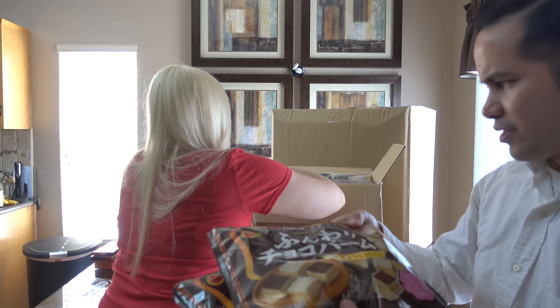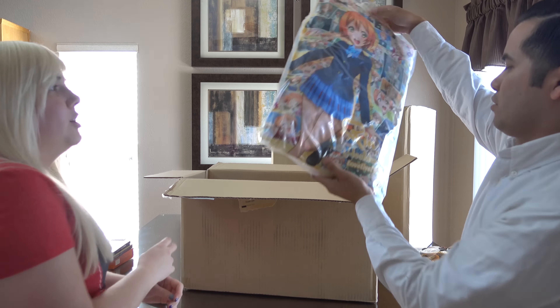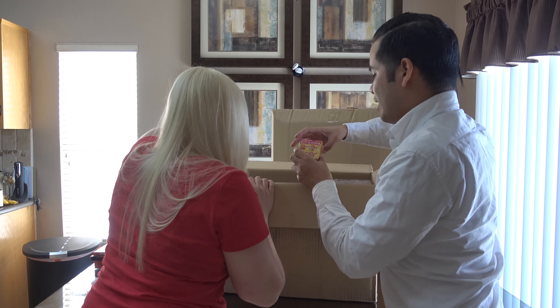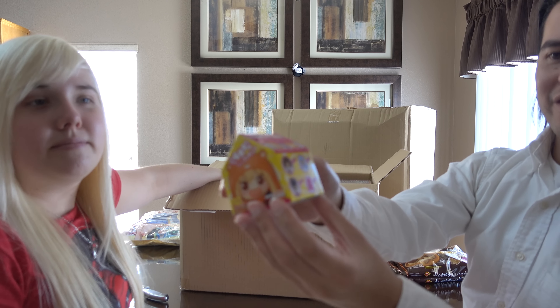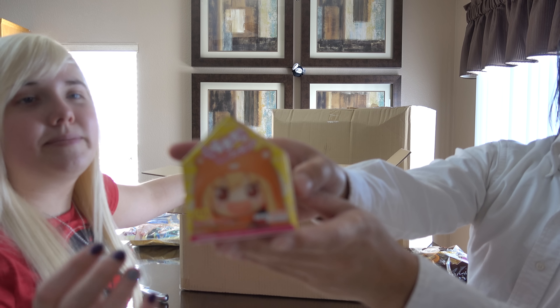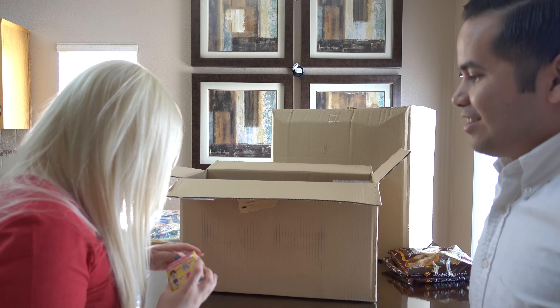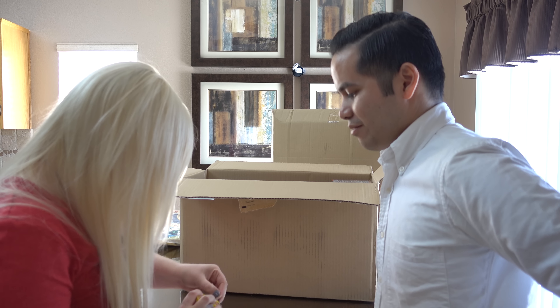First off, we got a nice little set of chocolates. A few chocolates from their Valentine's Day event — we got Charlotte, we got Alfort, and of course Crunky. Gotta get Crunky, right? We also got some more chocolate — fluffy chocolate. It's the fluffy chocolate! That doesn't feel that fluffy to me, honestly.